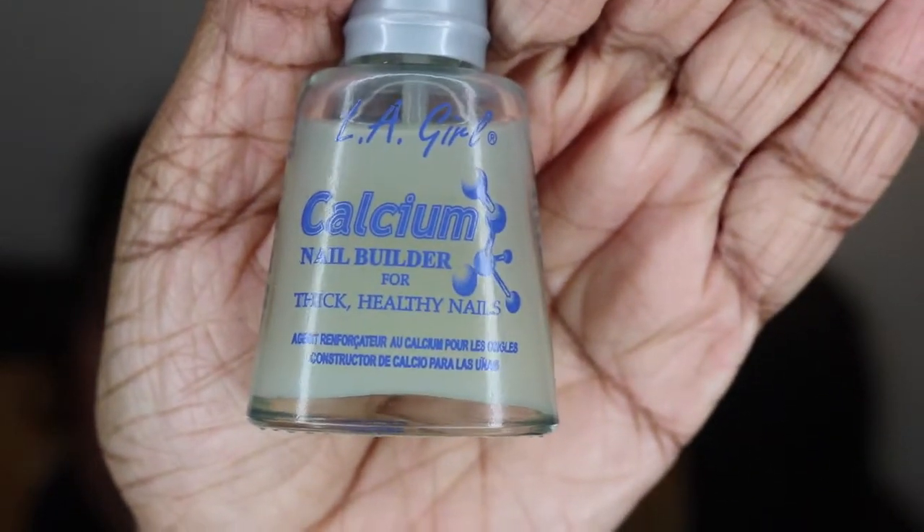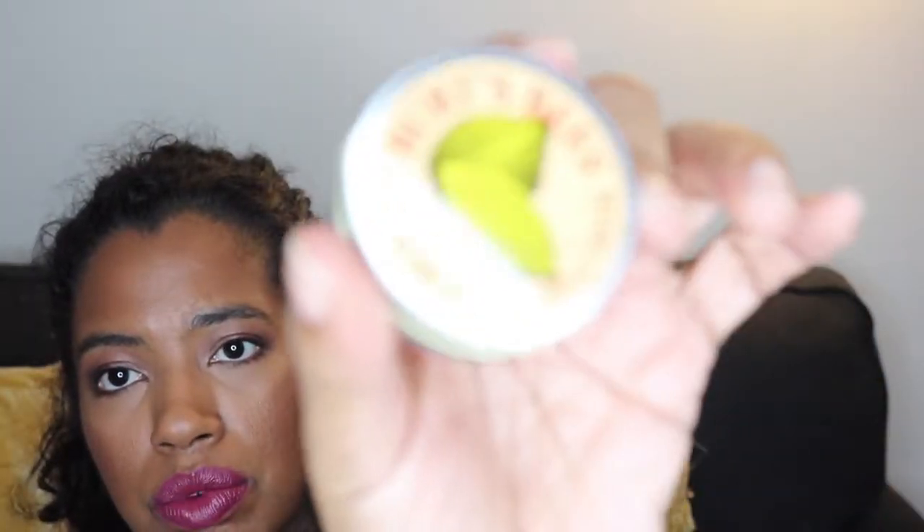What I did to repair my nails: I got Burt's Bees Cuticle Cream with lemon — it smells really good. I would massage it onto my nails, let it penetrate, and then wipe off the excess grease with a tissue. After that, I would apply the calcium nail builder — two coats, and then every two to three days apply another coat.